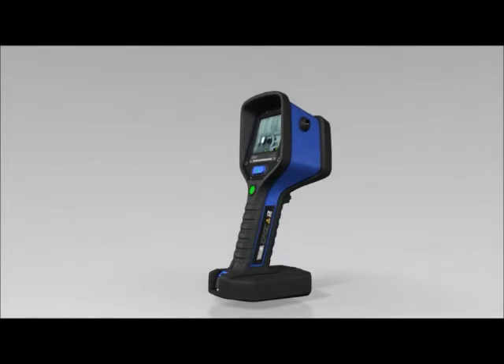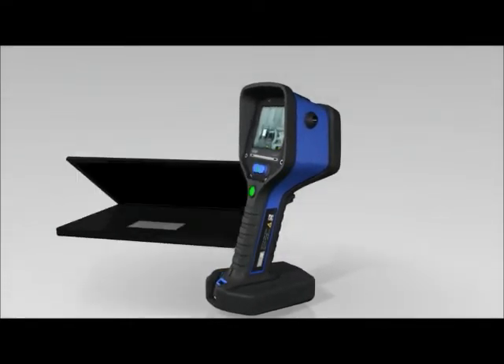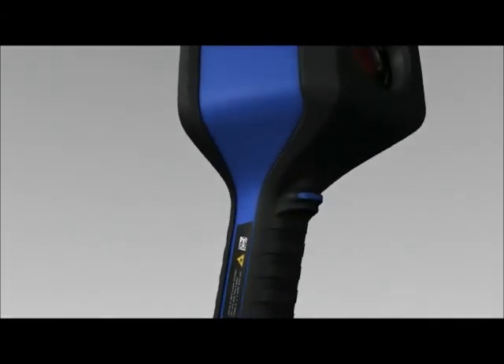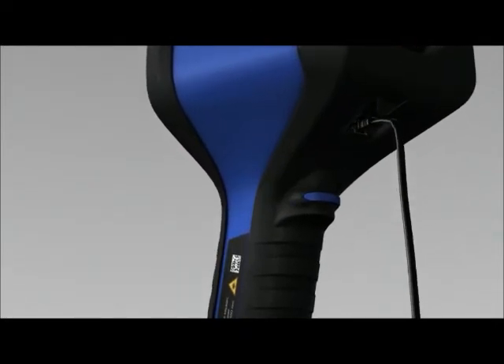The computer software that comes with the Dräger UCF can be used to adjust various settings. Use the USB cable provided to connect the PC to the USB port on the Dräger UCF and follow the on-screen instructions.